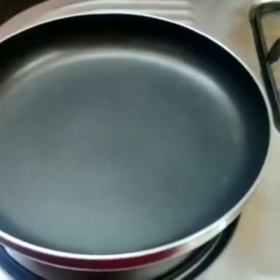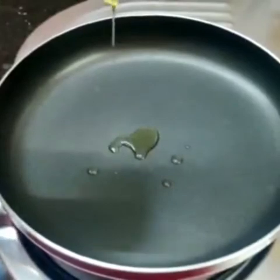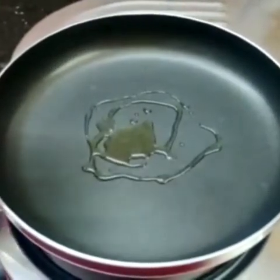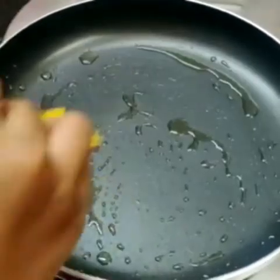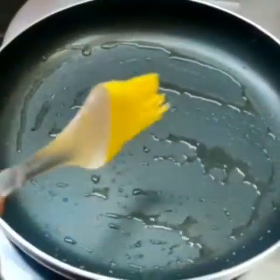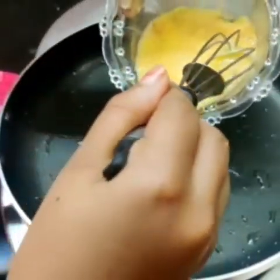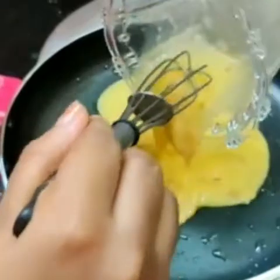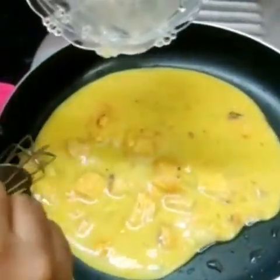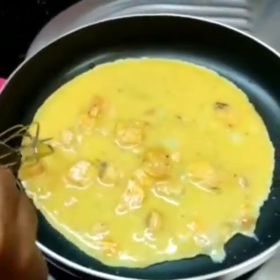Let's add a pan. Add a little oil. Let's heat the pan and divide it. Add more dough.